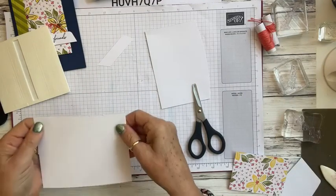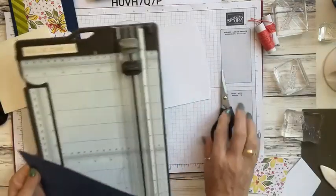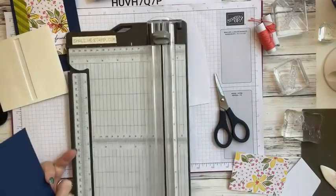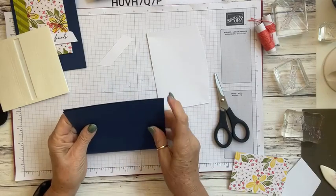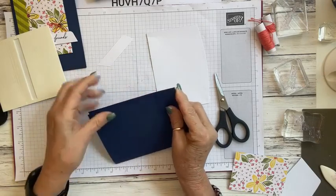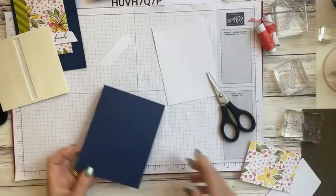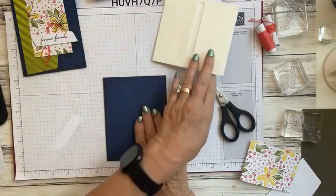Again we're going to come in with our Night of Navy cardstock — these are all 8.5 by 5.5 inches. I've already got this scored, so we'll fold the cardstock over at 4.25 inches. With the darker cardstock it's a bit harder to see, but make sure it's lined up evenly on both sides. Then use your bone folder and do a nice crisp crease. We're going to start with this being the front of our card.